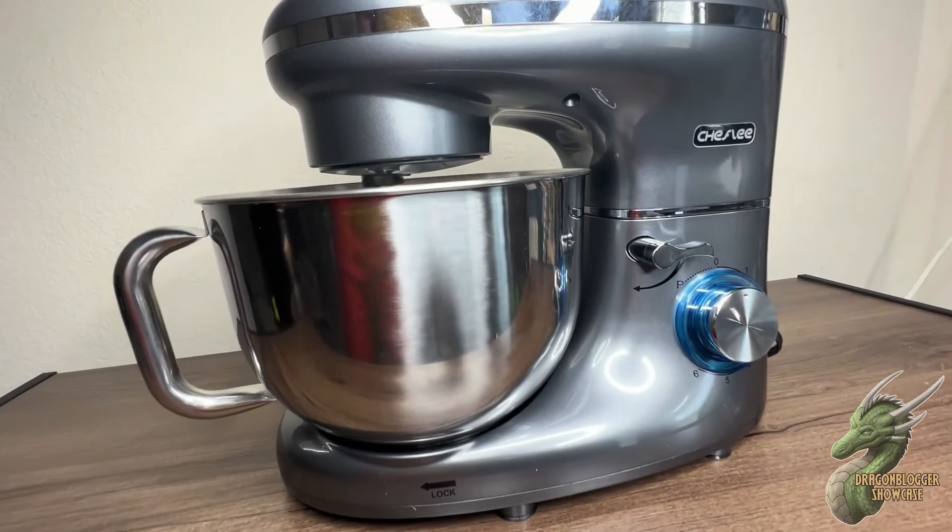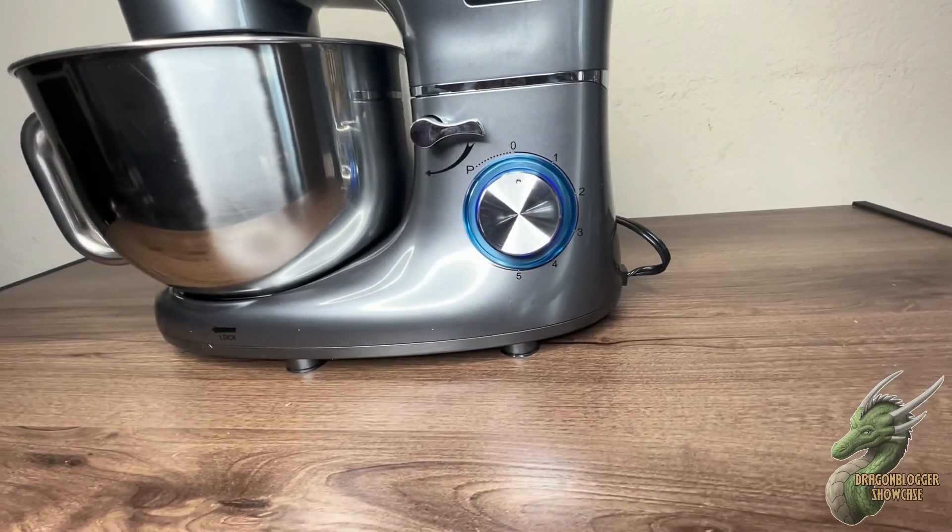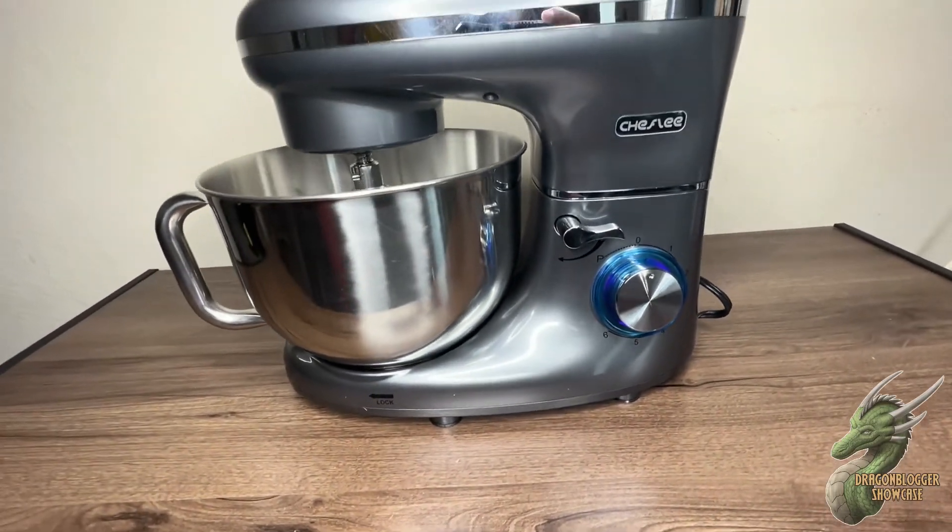It comes in that glossy look for your needs if you like the gray color. Amazing kitchen stand mixer by Sheffley. I do highly recommend this product. My name is Demetrius. Thank you.